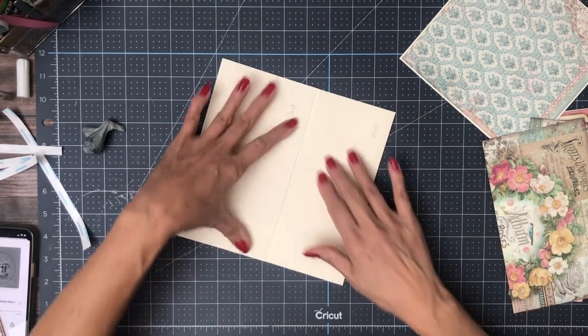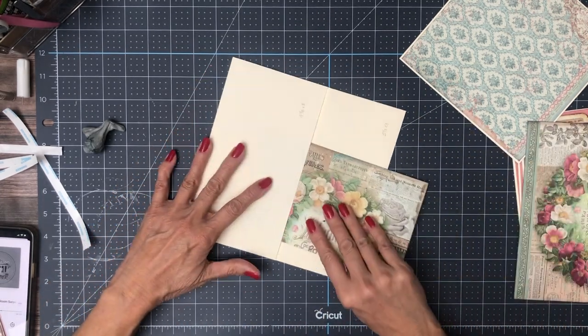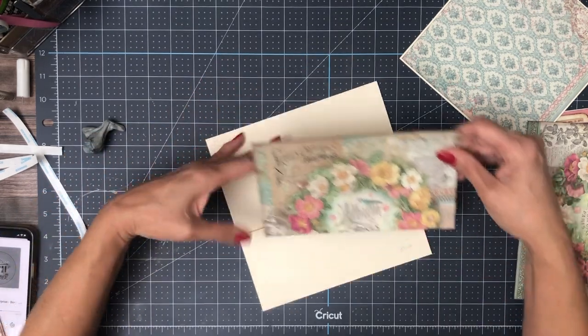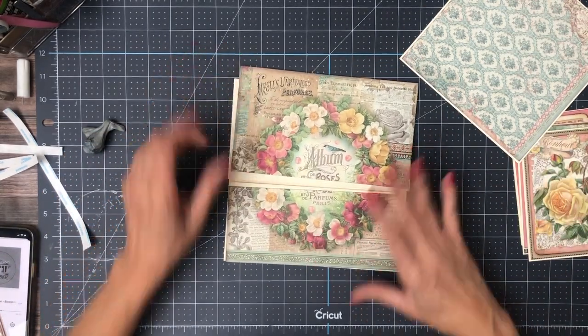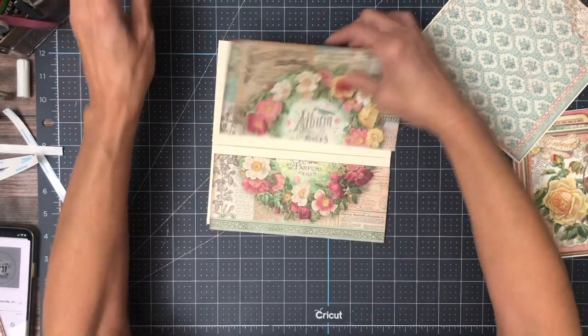There we go. There's a slight gap between the two. I chose this paper, which is from the 8x8 collection pack, and I've inked it with mahogany.